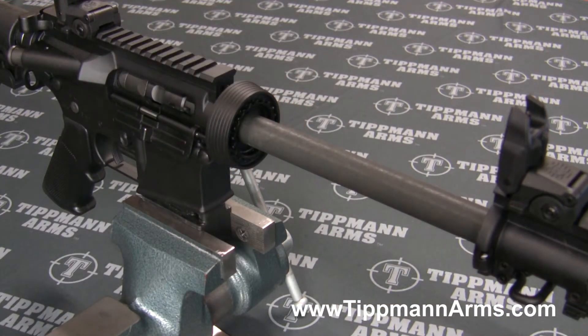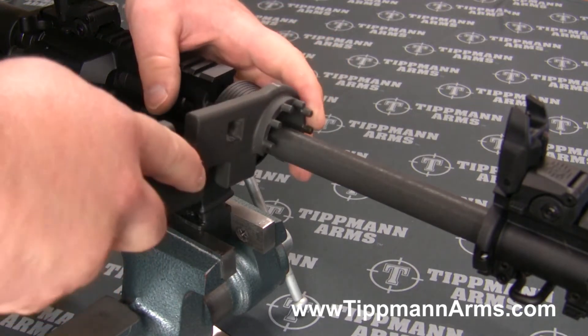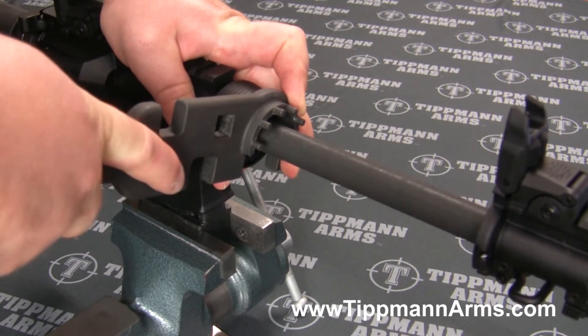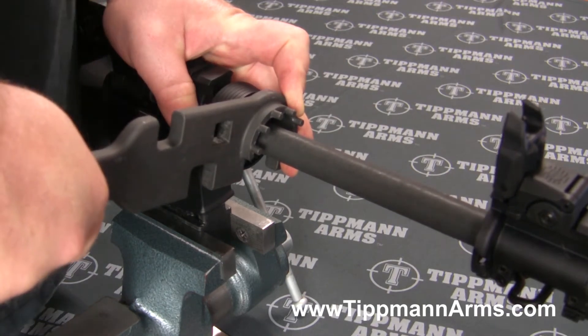From there we're going to go ahead and grab our AR-15 armorer's wrench and we're going to loosen up the barrel nut. You want to make sure that you have it fully engaged on those teeth, and then go ahead and loosen that up.